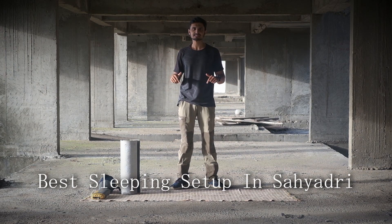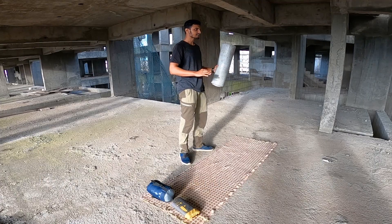This is my sleeping setup in Sahya Desh. Let's start from the ground.